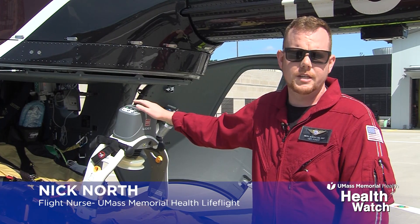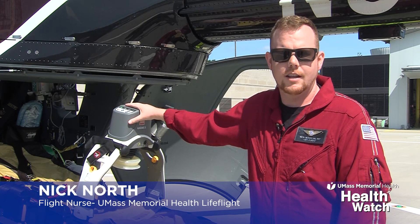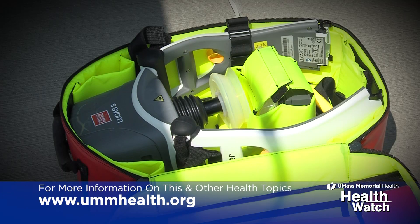This is the Lucas 3 device. It's an automated chest compression device that allows for continuous, automated, uninterrupted chest compressions to be administered to a patient in the event that their heart stops.